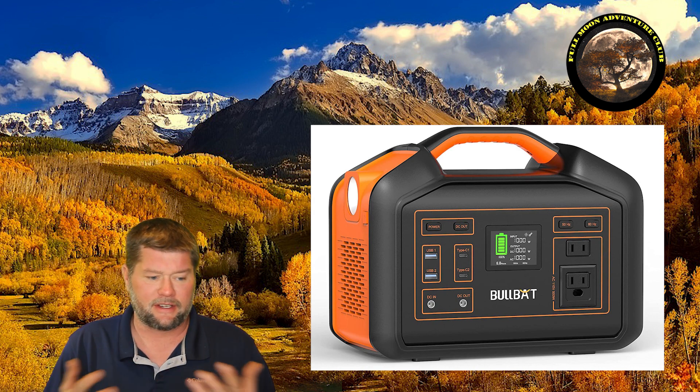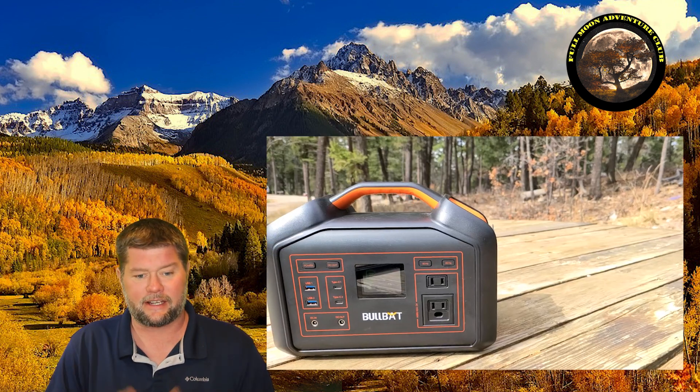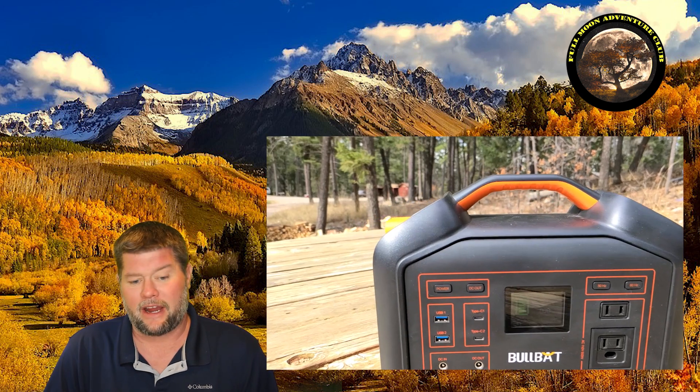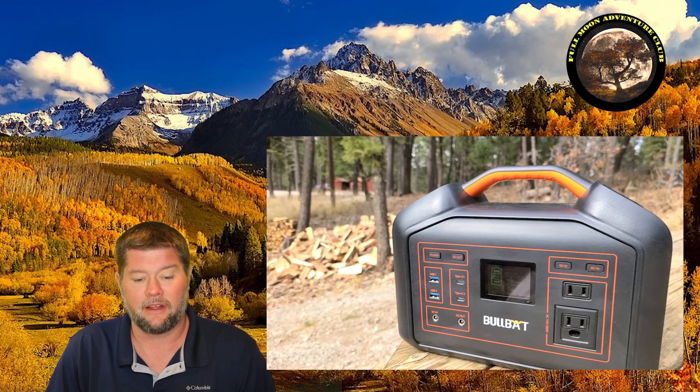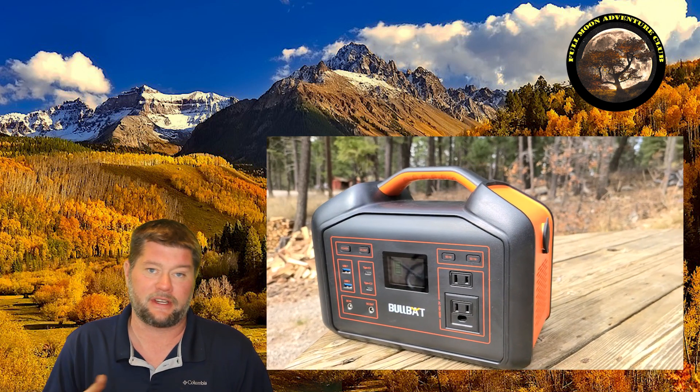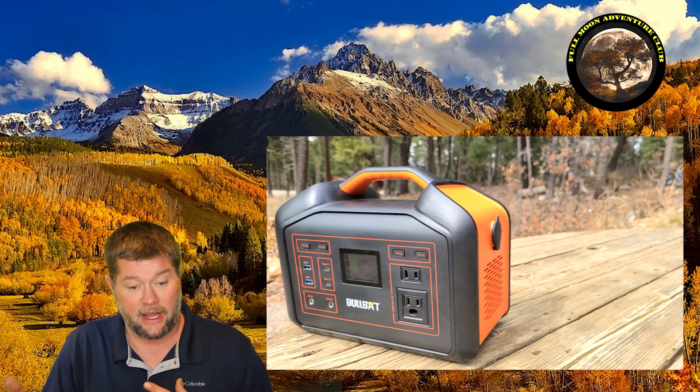That covers most of the technical specs. The casing is mainly plastic — hard plastic — but it feels very sturdy. I've had no problems with it after about a month of use, throwing it in the back of cars and beating it up. The build quality seems solid. Now let's jump out there, put this thing through the tests, push it over the edge, check the capacities, and talk about the display.